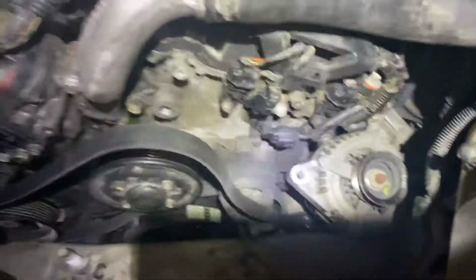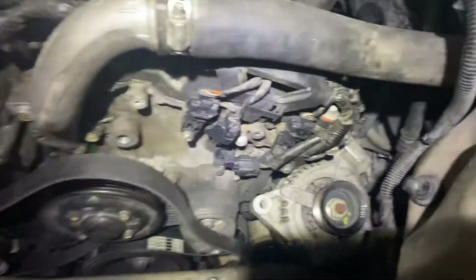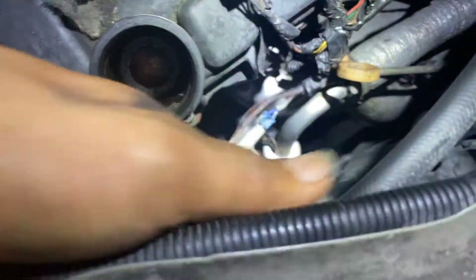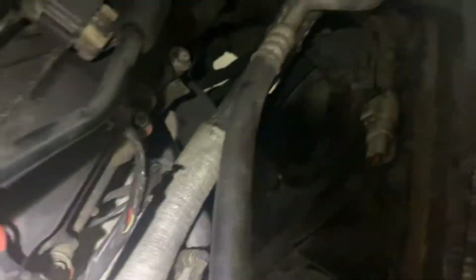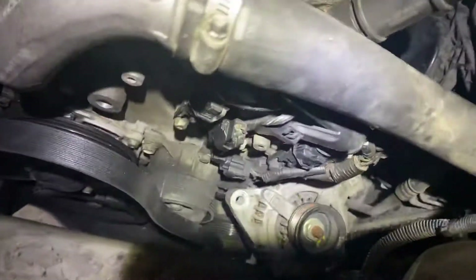The whole bracket has to come off, and the belt also has to come out — that's the belt right there. Then you take this plug — the alternator plug — and there is the power source right there. That's how you take out an alternator.